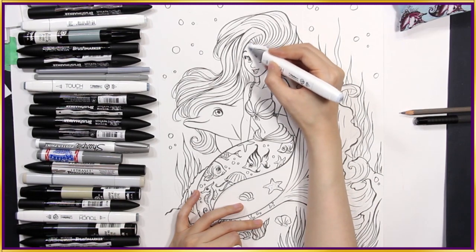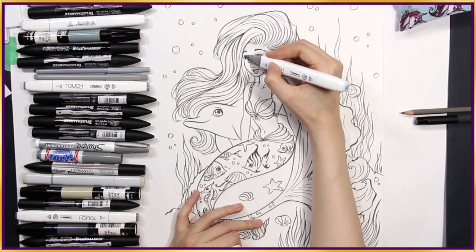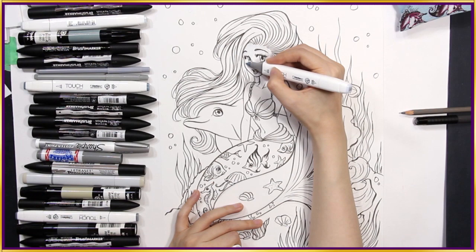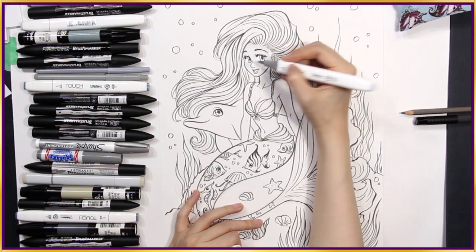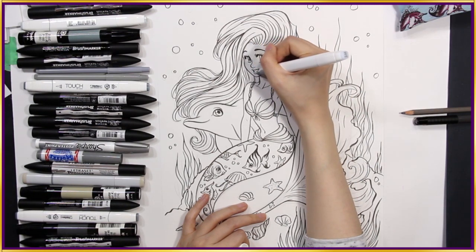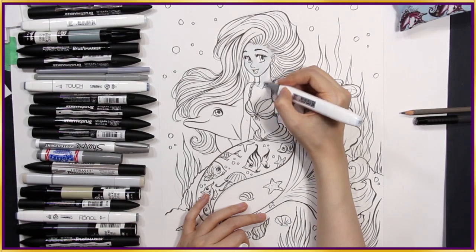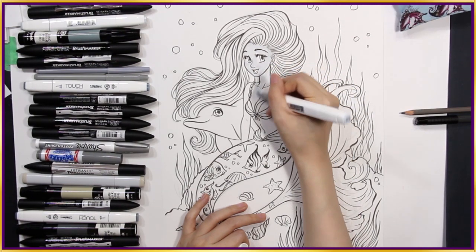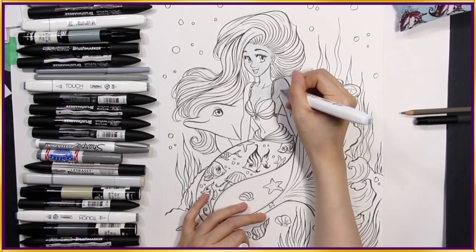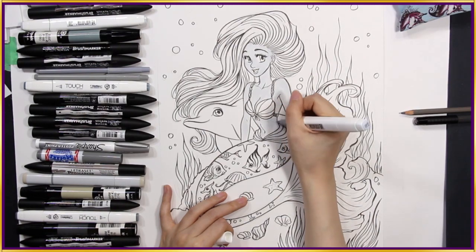Here I'm using Blue Grey 1 to colour her skin. This is one of my touch brush markers and I'm using the brush tip — it's very nice and soft. When I was choosing the greys for this video, I was going through all my markers and picking out the ones with the word grey in the name. Some of the greys, like this one, could have a hint of another colour to them, like blue or green. But if they had the word grey, I included it in this artwork.